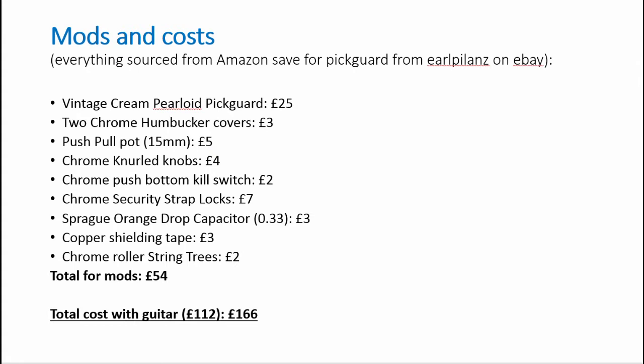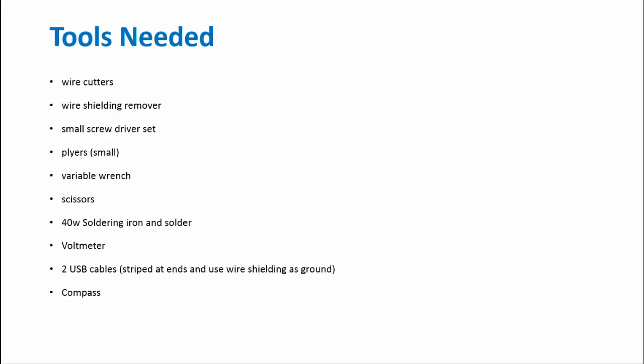The tools you'll need are listed here. I would add patience to that list — I had never done anything like this before and had never even used a soldering iron. I recommend watching some YouTube videos on soldering to get it right, as it can be tricky. All told it took about five hours to do everything listed.